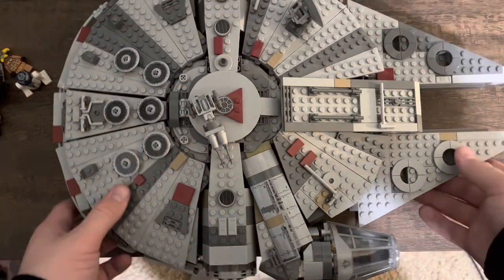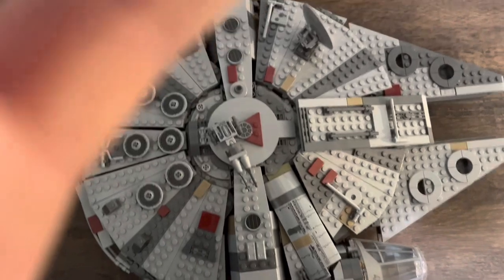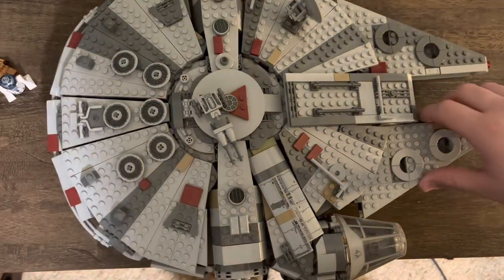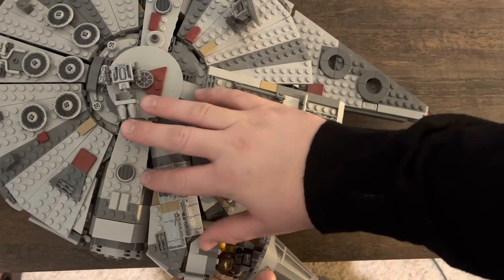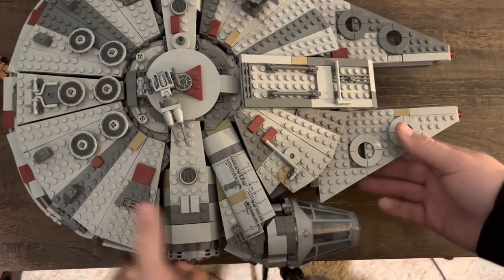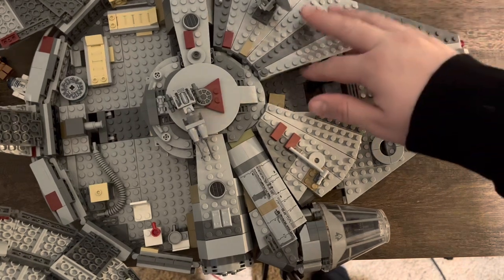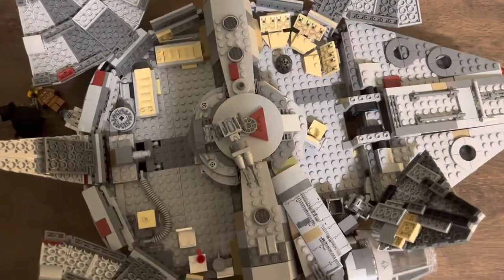Let's get into the interior. One of the things that makes this Millennium Falcon so great is the very little gaps all along it. The only big gaps are in a few spots. Accessing the interior is very simple — just pull this up, three sections in the back: this comes up and forward, this lifts up, and this lifts up — then you have full access to your interior.